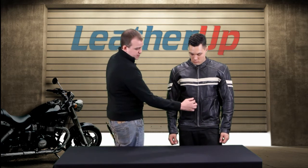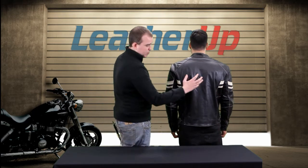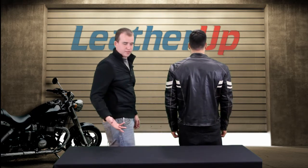It also has this trim right here around the pockets. It gives it a unique look — you're not going to see that on a lot of jackets. Go ahead and turn around for us real quick. You can see the stripe doesn't go all the way across the back, but we like that. It gives a little bit different appearance.